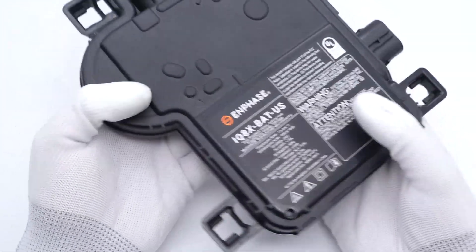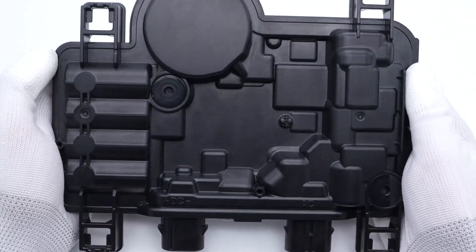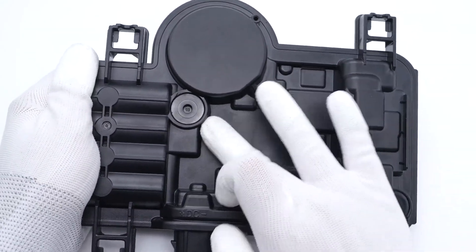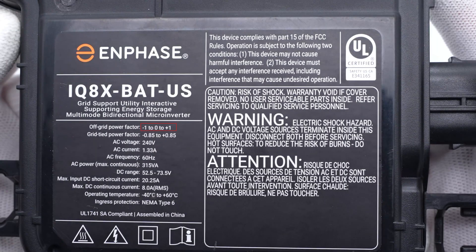It adopts a black plastic shell with a matte design, and there are many irregular protrusions and depressions on the back corresponding to the internal components. All the specs information is printed here. The off-grid power factor range is ±1, and the grid-tied one is ±0.85. The maximum continuous AC output is 315VA, and the maximum continuous DC input power is 588W. The operating temperature is -40°C to +60°C with IP67 ingress protection.